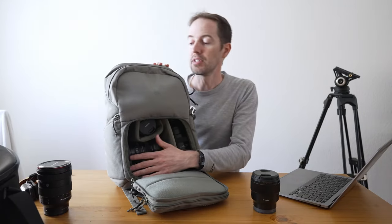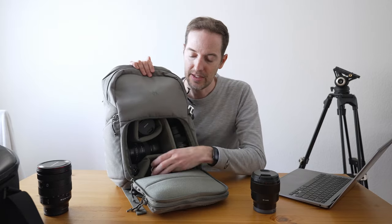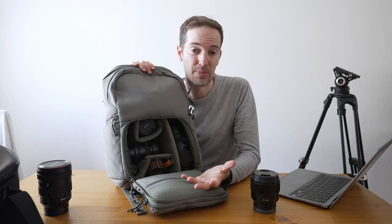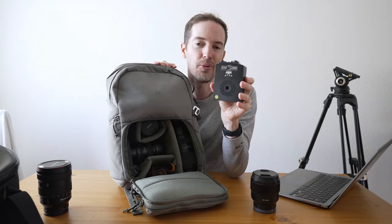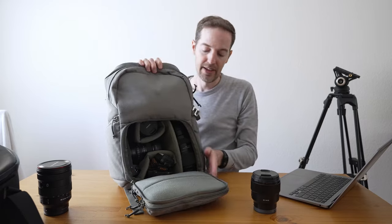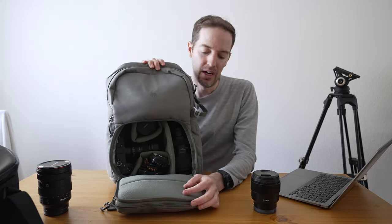For astrophotography I'd bring those lenses and also throw in my red light so I can see where I'm going at night, plus a small star tracker called the Move Shoot Move — it just fits in there, ready to go for astrophotography. I can also fit my tripod right on the side here; it fits perfectly, and I could even bring a water bottle in there too.